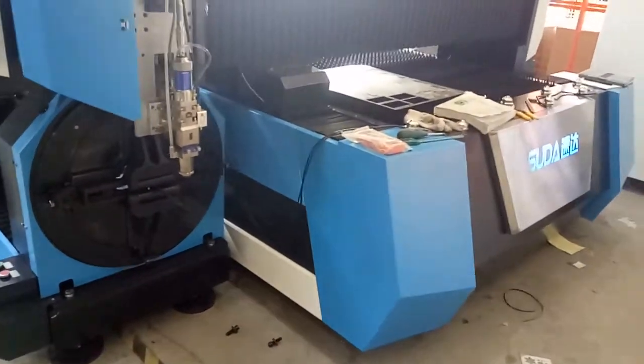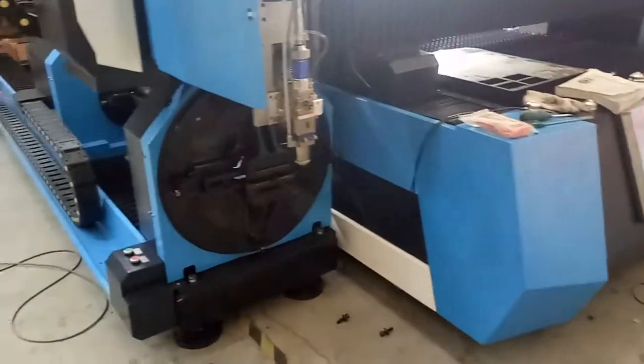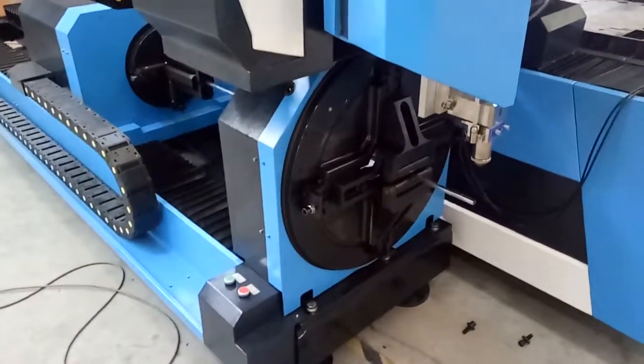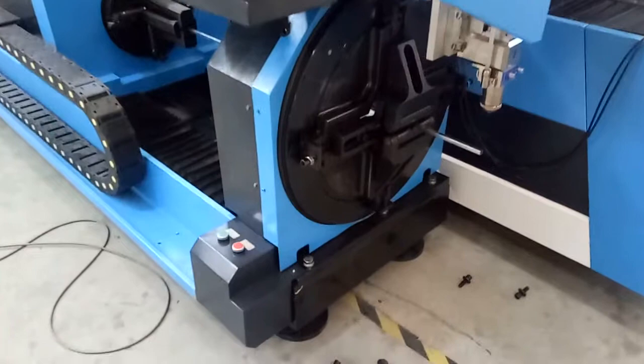Hello, dear friend, this is Lily. Now let's see how to use the pneumatic rotary device of a Suda fiber laser machine.